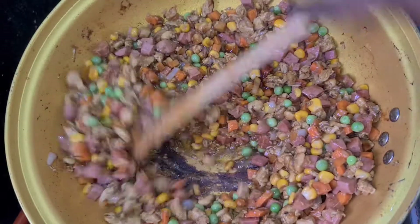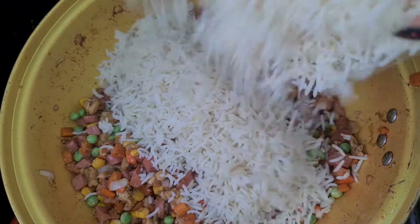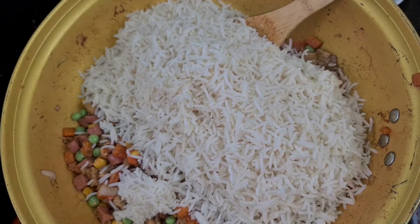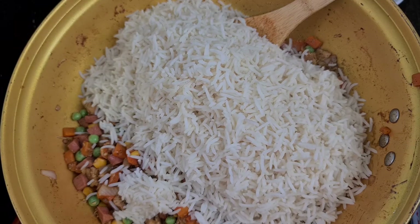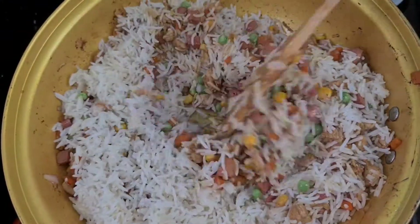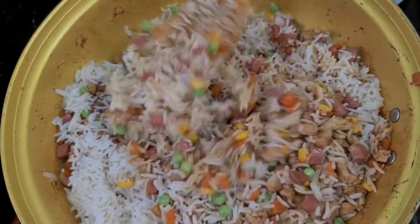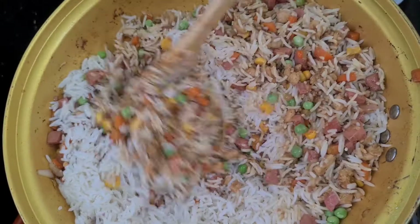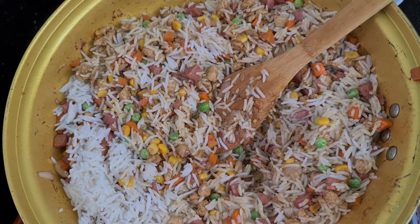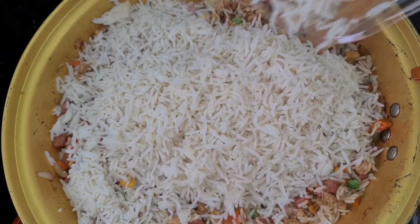I'm also adding my rice. I cooked this rice the night before, because Chinese fried rice always goes well with overnight rice — some people call it overnight rice, some people call it freeze rice. The idea is you don't want the food to be soggy at all. You really don't want it to be soggy; you might not get to enjoy it that way.